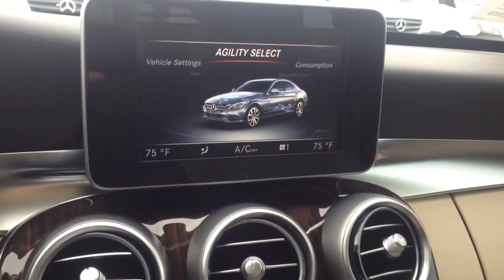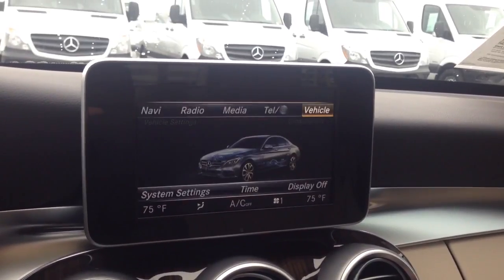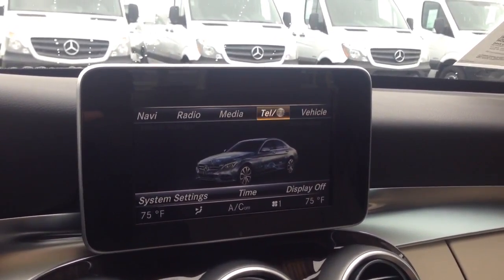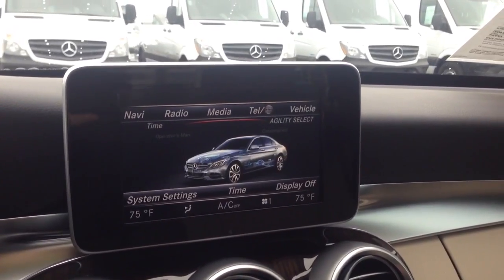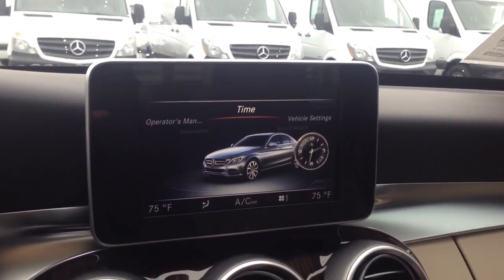What you're going to want to do is find yourself in this screen. If you don't know how to get to this screen, just press up or down on the knob in the center console, then go over to vehicle, and turn the knob over to time.